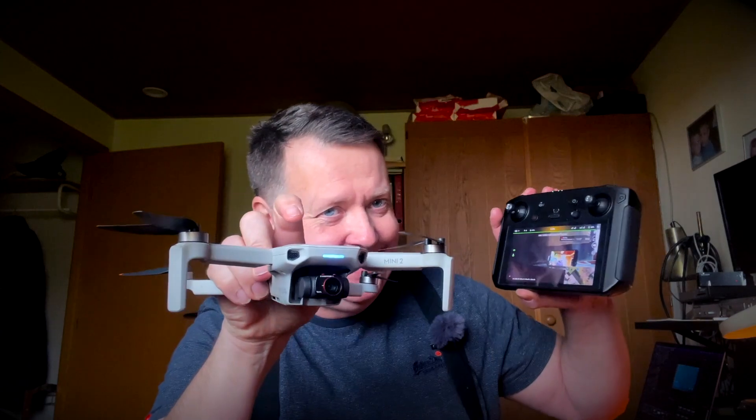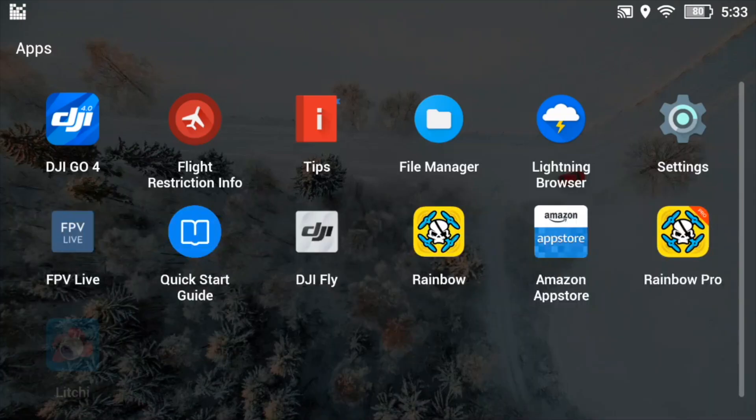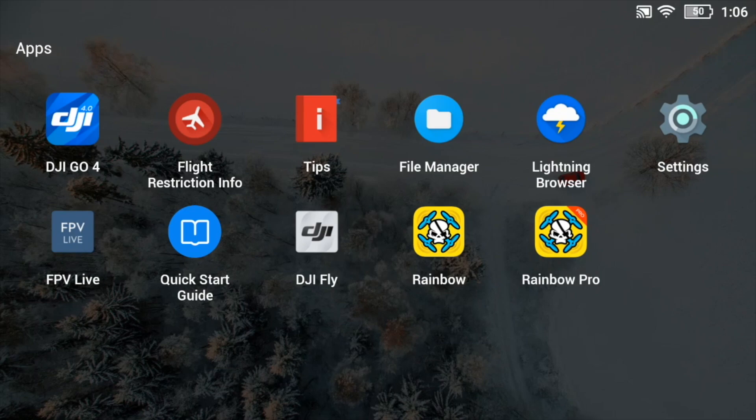I've got a few questions about how you are getting Litchi onto the smart controller. This could be very useful if you want to play around with Litchi, as it is a super nice solution to have running on the smartphone. Unfortunately DJI decided to cripple the Android version running on this device, so there's no Play Store available. But luckily there are alternatives — you can install the Amazon App Store, which will allow you to install the Litchi app onto the device. That will cost you an additional $25 if you already purchased it through the Google Play Store, but this is by far the easiest solution. Let me show you how that works.